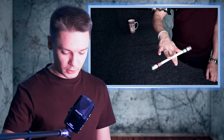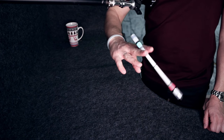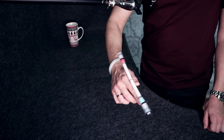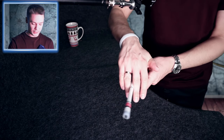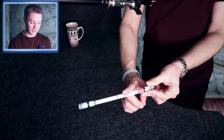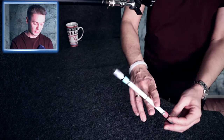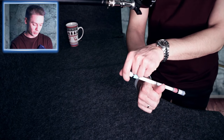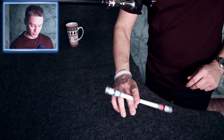Learning tricks goes much easier when you use them in actual combos or freestyles, so try to connect this trick, for example, with Extended Thumb Around. For that we do Twisted Sonic, then Twisted Sonic Bust, and when you do the bust and the pen goes around the back of your index, you turn your hand again, squeeze it with your thumb and push with your index finger to make Extended Thumb Around.